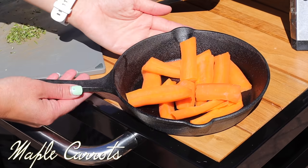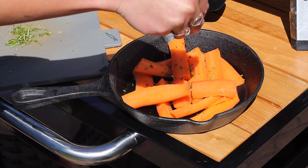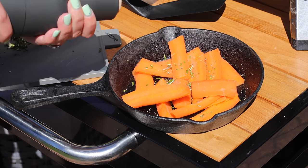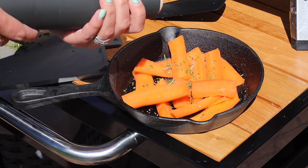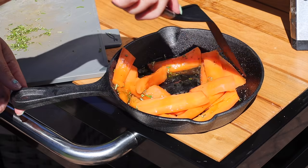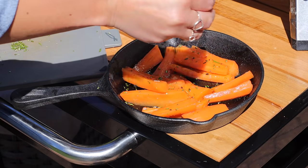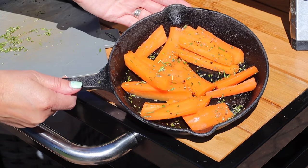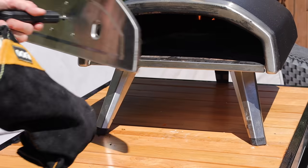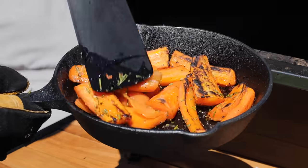I also wanted to show you how to make a really simple side: these maple roasted carrots with rosemary. What I did was peel and chop up the carrots first and parboil them so they weren't completely raw going into the pizza oven. Then I just put them into a pan with some salt, some pepper, some chopped fresh rosemary, and a big glug of maple syrup. I moved all that around so they're coated in the syrup, then put that into the pizza oven for about three minutes. They come out really sweet and sticky, a bit char-grilled with the rosemary, and they've almost got a woody taste from the pizza oven itself. These are really, really moreish — definitely give this one a try.